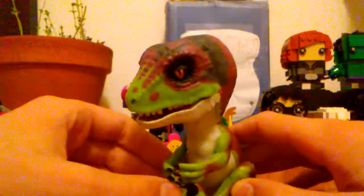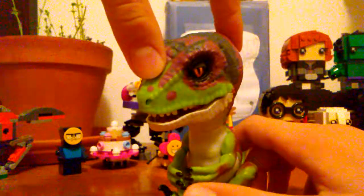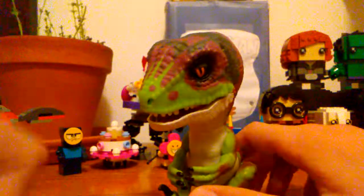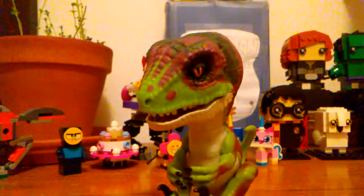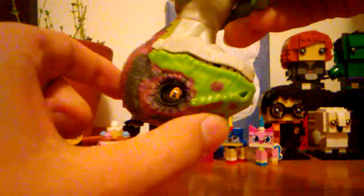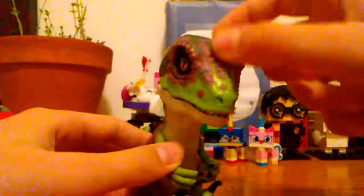A few other things you can do: if you touch both sensors at the same time, he farts — that's like the best part. And if you hold those sensors while holding him upside down, he burps. You can also lay him down for a nap and he makes snoring sounds, though he doesn't always close his eyes. I had a little trouble getting the napping to work consistently.